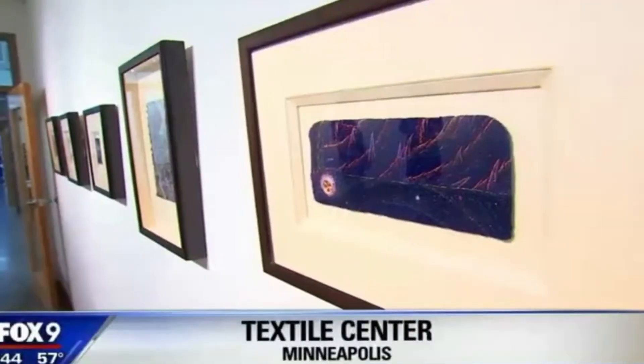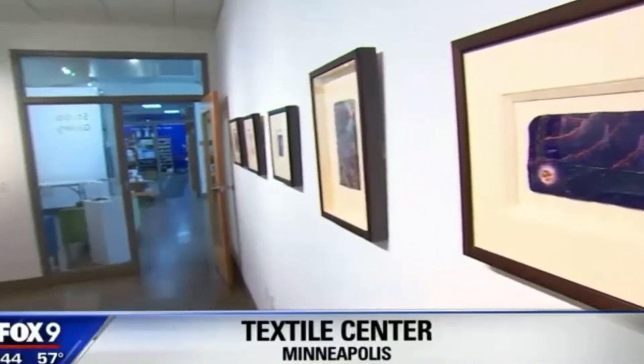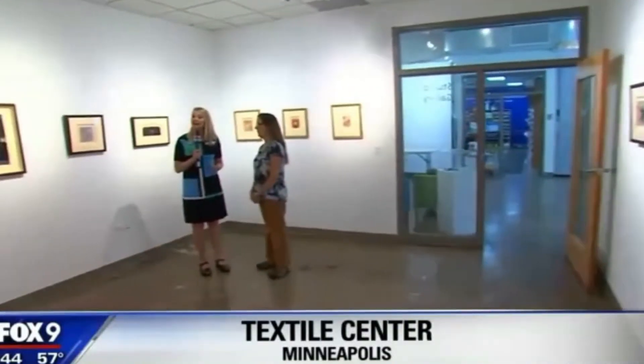You have to look very closely because we are looking at Tom Lundberg's work. He is one of three artists represented here at the Textile Center for the Summer of Stitch, although there's a lot more in this room.